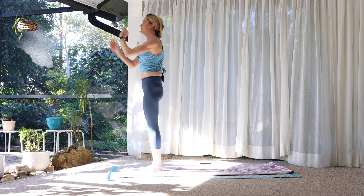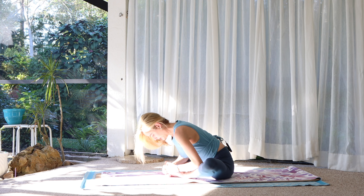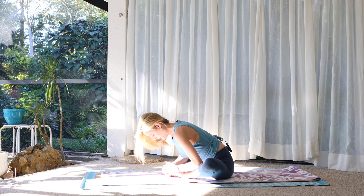Inhale, arms overhead. Keep them shoulder-width, palms face each other. Inhale, look up, reach up. Swan dive forward. Soft knees, round up to standing. Let's do that again — inhale, arms reach wide and overhead. Exhale, forward fold. Feel the entire back body stretching. Once more: breathe in, arms up. Exhale, forward fold.